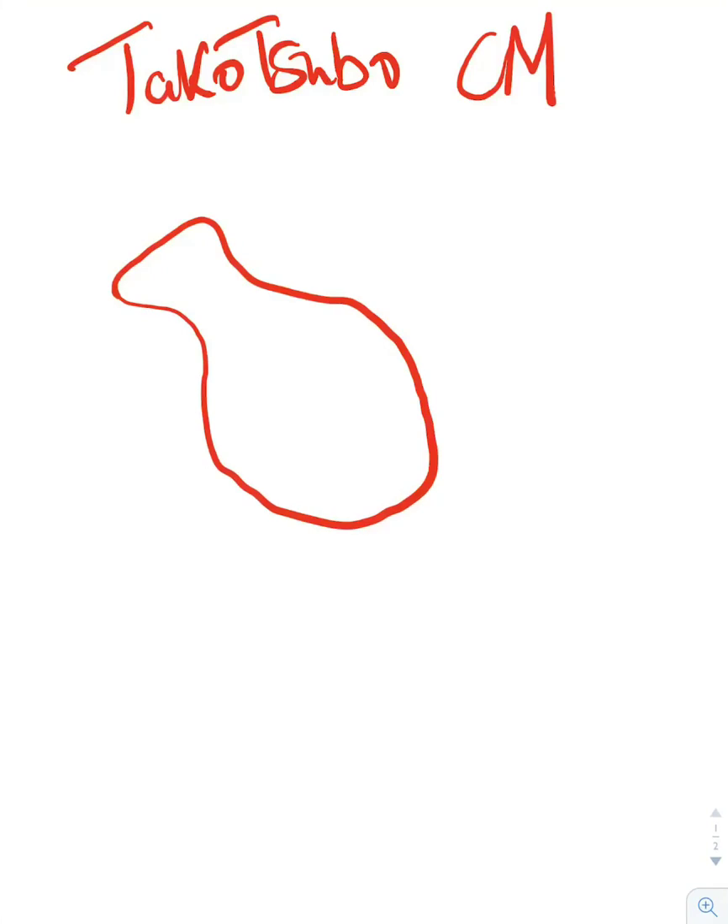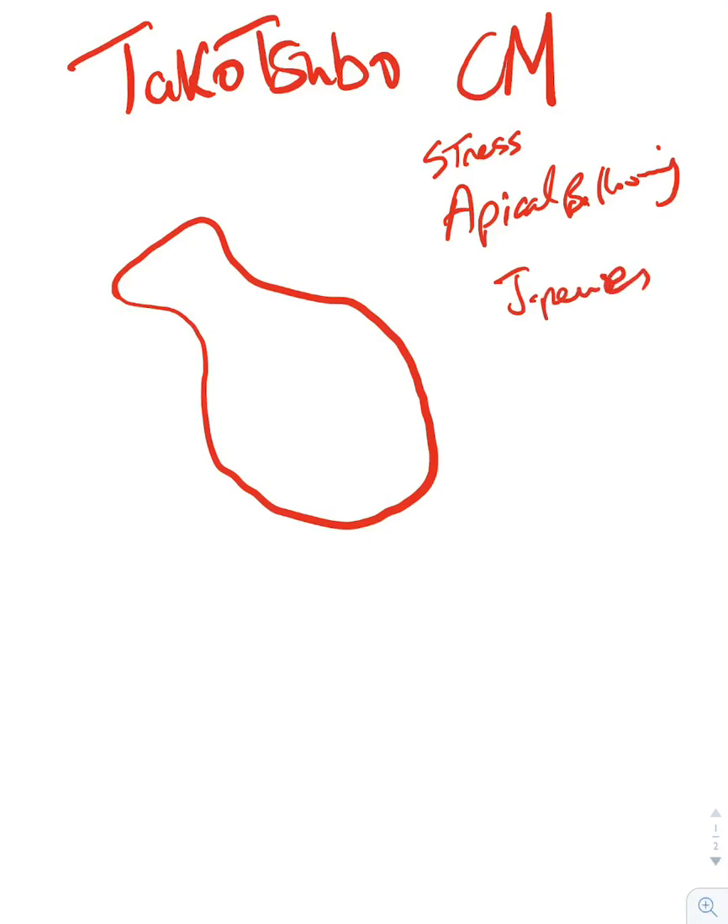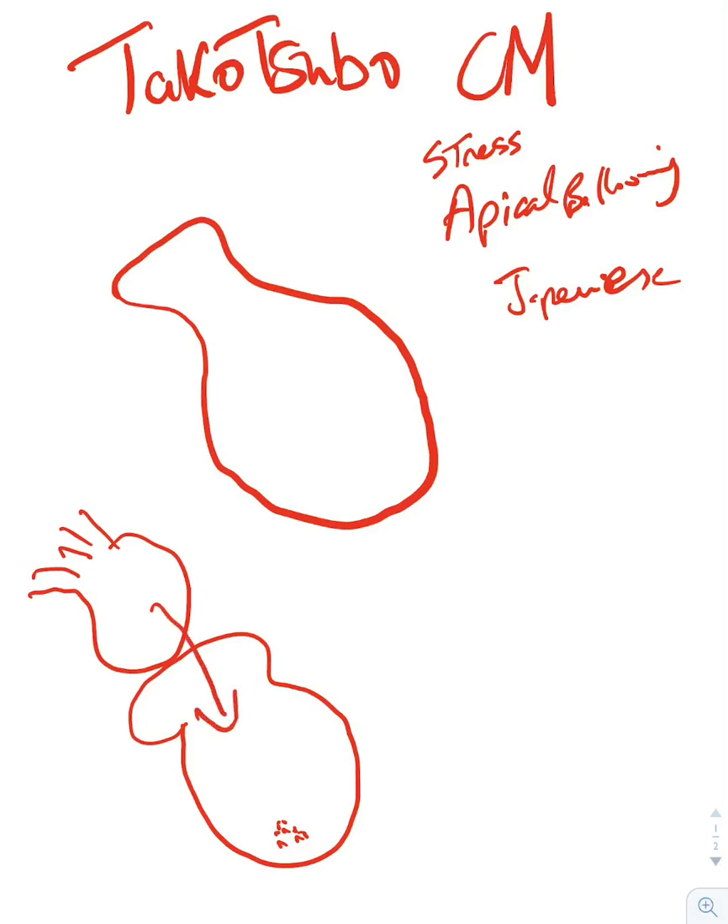Today we'll talk about Takotsubo cardiomyopathy, also known as stress-induced cardiomyopathy or apical ballooning. Takotsubo is a Japanese word for a pot they use to catch octopuses — they put food inside, the octopus goes in head first, and it can't get back out.